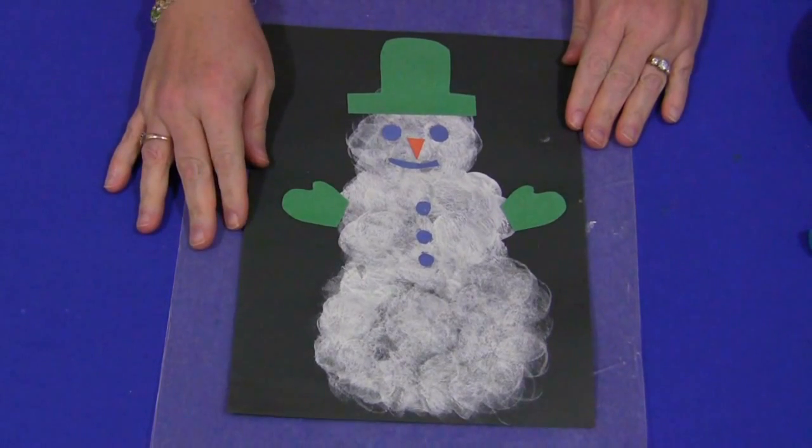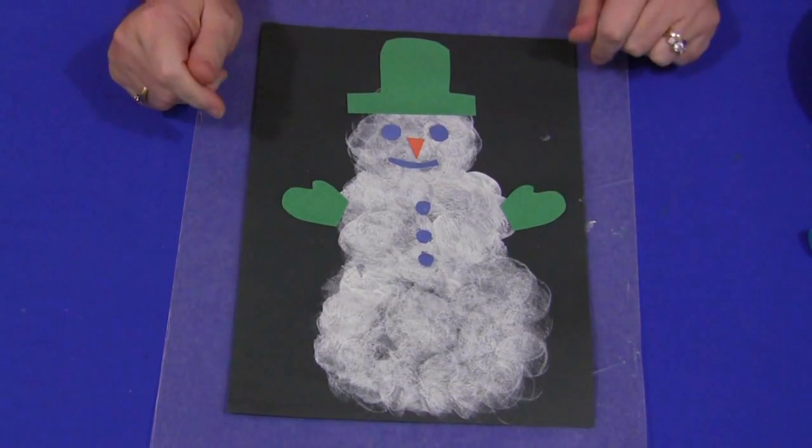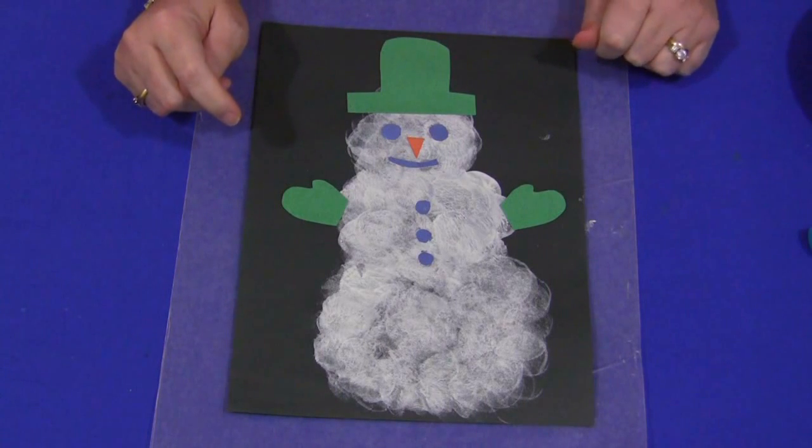This is a fun project for the children to do. You don't really need anything besides paint, construction paper, and marshmallows.